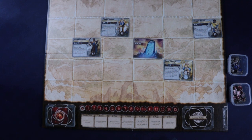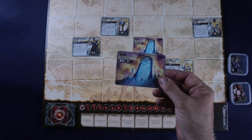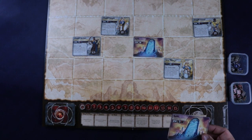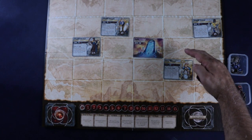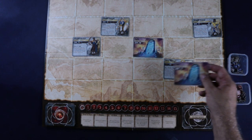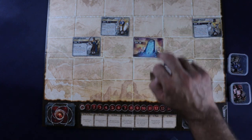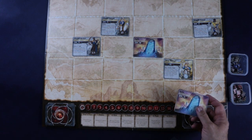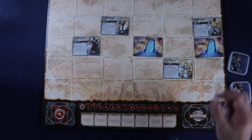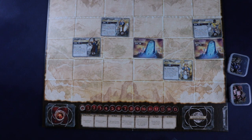The third thing you can do is build. If you have structures in your deck — most commonly additional gates — you can place them in the back three rows of your area or adjacent to your summoner, wherever she may be on the board.